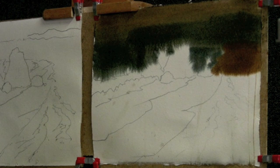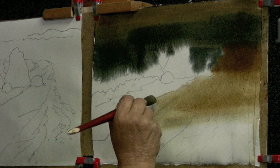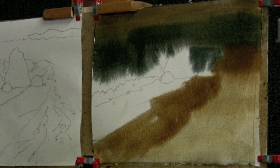Incidentally, I moved the panels down so that the video camera doesn't have to be readjusted — hopefully you've noticed that. I'm adding water; there is pigment in my brush, so the more water I add the lighter it becomes. And we don't have to worry about brush strokes at this point. I'll leave this area to dry.